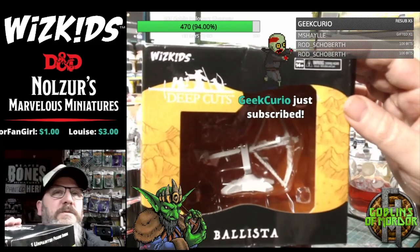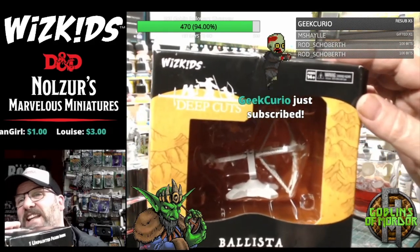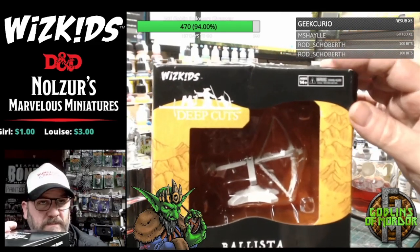Thank you for subscribing, Geek Curio Andy, and thank you Michelle, again. Michelle's gonna have to have a Brucey bonus, I reckon.